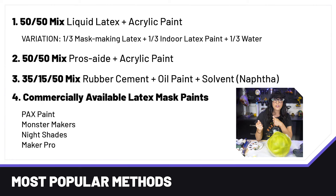A variation on this is using mask-making latex — this is thicker, comes in larger containers, and is for actually making masks. You can pick this up online. Mix that with a third of plain indoor latex paint from the home improvement store, and then a third of water because you're working with thicker materials.